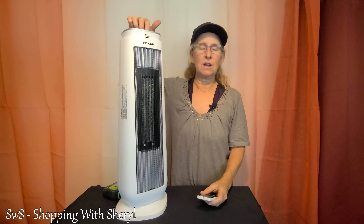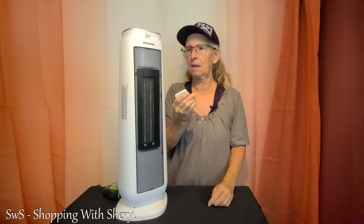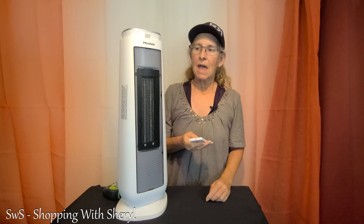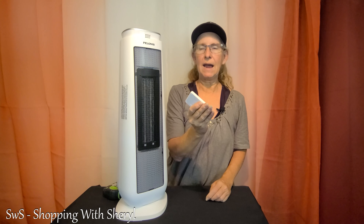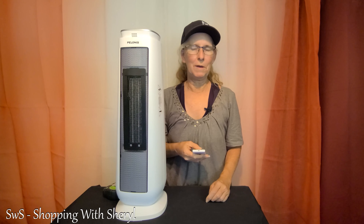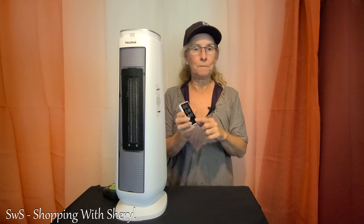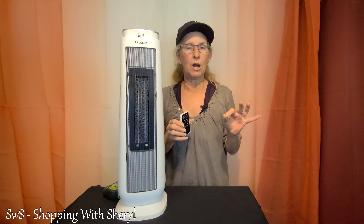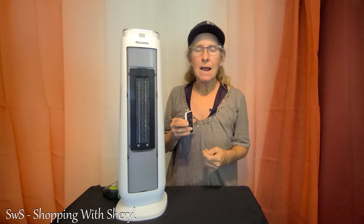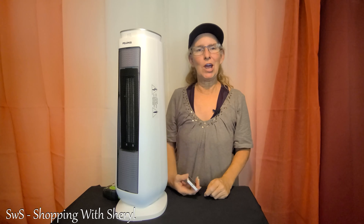Let me bring you in so you can look — all these buttons are also on the top. It does oscillate 70 degrees, so it's going to spread that heat around. On top we've got high and low settings, you can set the temperature, and you can even set the timer. There's a timer where you can have it automatically shut off up to 8 hours, so if you want it on at night and want it to go off at a certain time, you can do that.